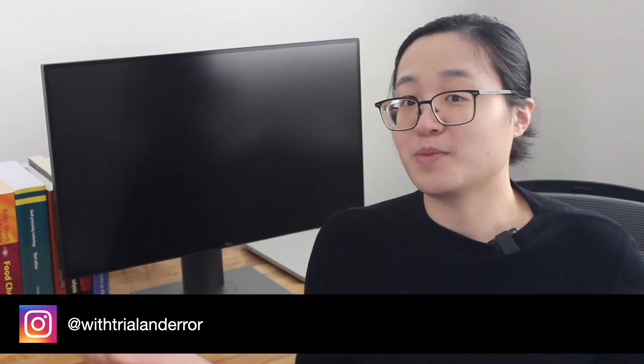If you have questions, feel free to send them my way. You can find me on these social media platforms. Thanks for watching and I'll see you in the next video.